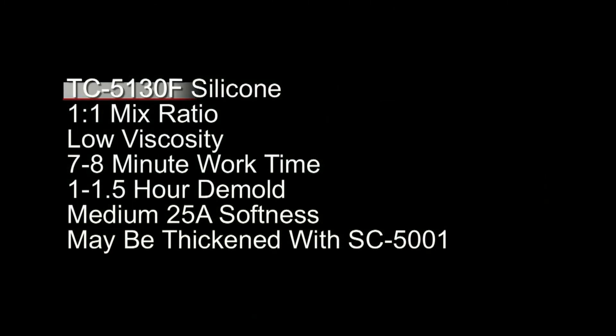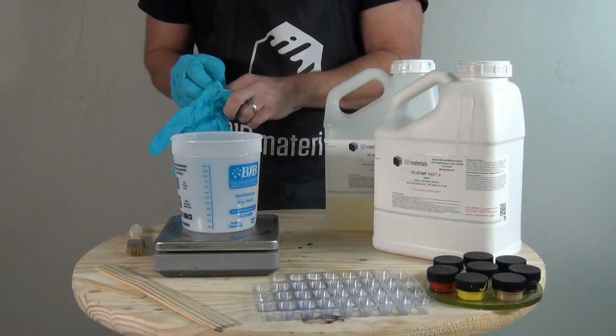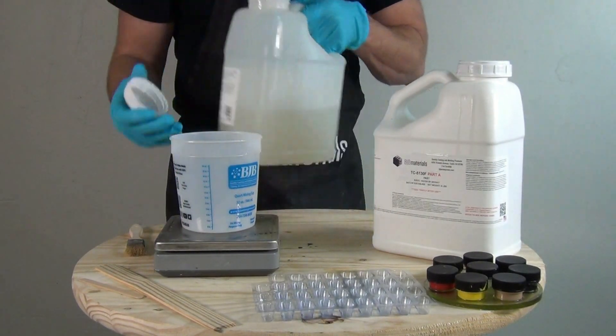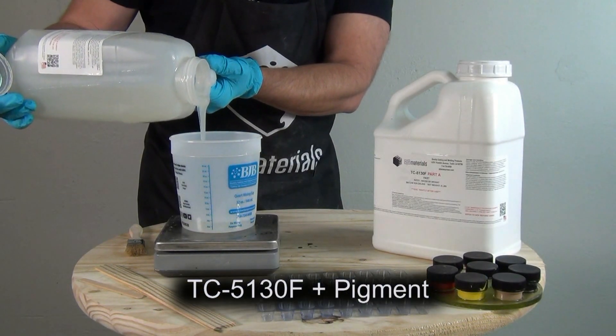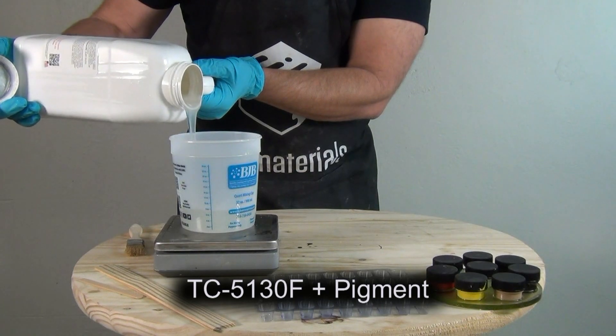We're using TC-5130F platinum silicone — the fast formula of 5130. It's a one-to-one mix ratio, low viscosity, ideal for poured block molds, with a seven to eight minute working time, about an hour to an hour and a half demold time, and a medium 25 Shore A softness. Most importantly, it can be thickened with SC-5001 thickening agent. Overall a mold like this uses about a third of the material you'd use for a standard block mold, sometimes less.